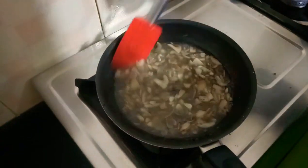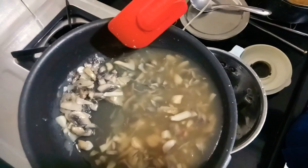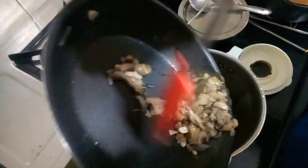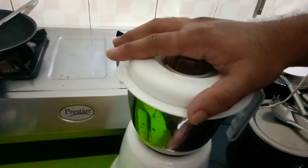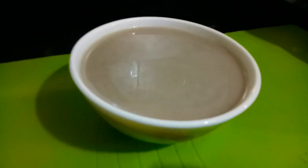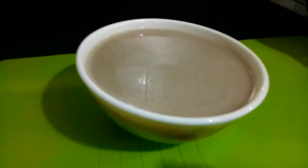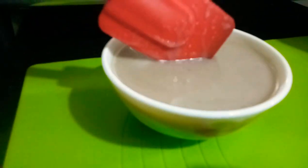Once the mixture has cooled down, we will give it a nice blend. After blending, we have strained the mix and the mushroom puree is ready. The consistency will be nice, thick, and creamy.